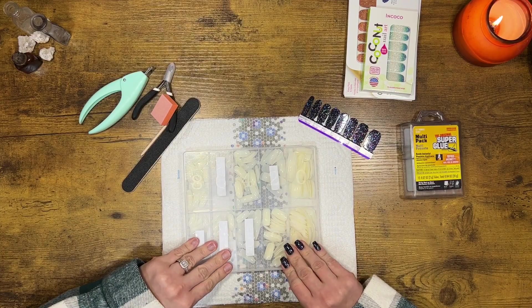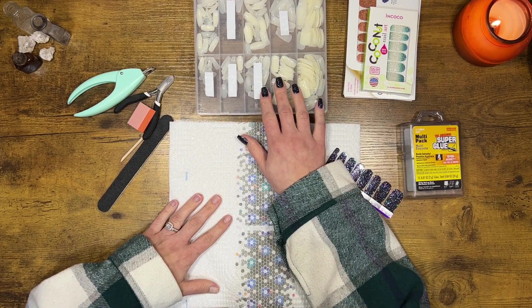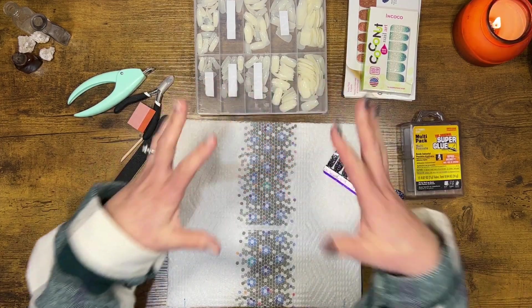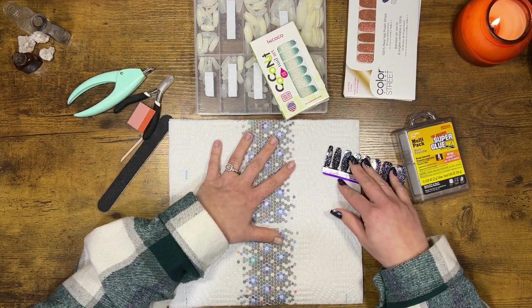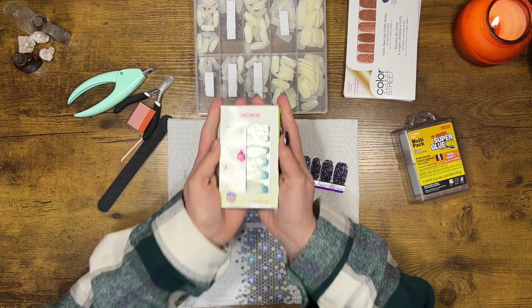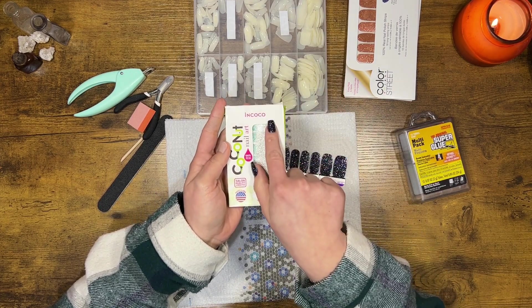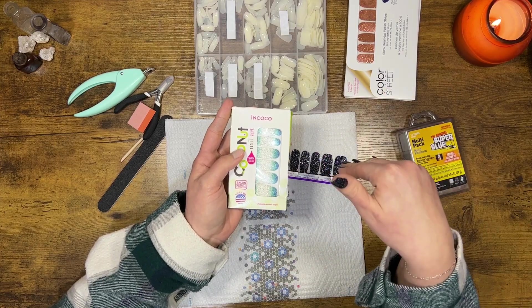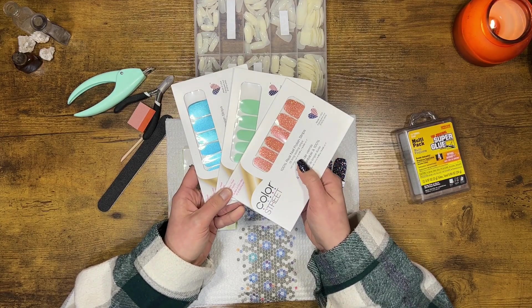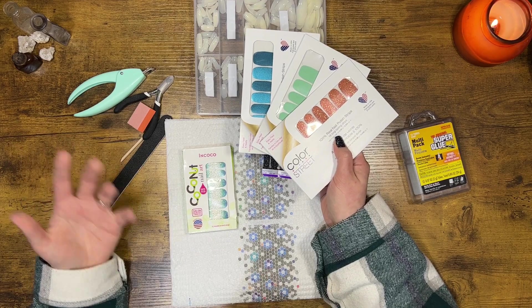As far as nail art goes, you can do whatever you want — paint them, put things on them. What I do is put color strips, like nail stickers, on top. I have a whole bunch of these. They used to be sold at Walmart — they're like Cocoabutter nail art. Through some investigation I found out they are a sister or parent company of Color Street nail strips. This is the more expensive brand and that is the off-brand, but they're literally the exact same kind. I do think these are sold on Amazon as well. It comes with two sheets like this.